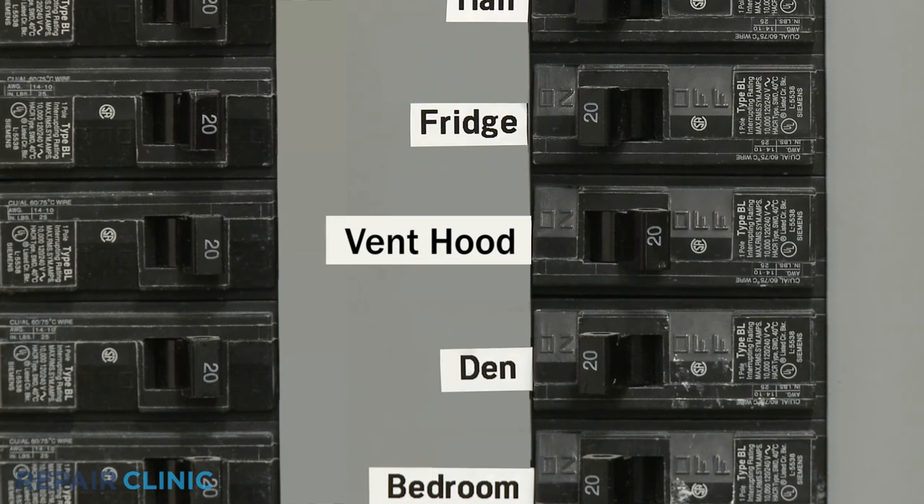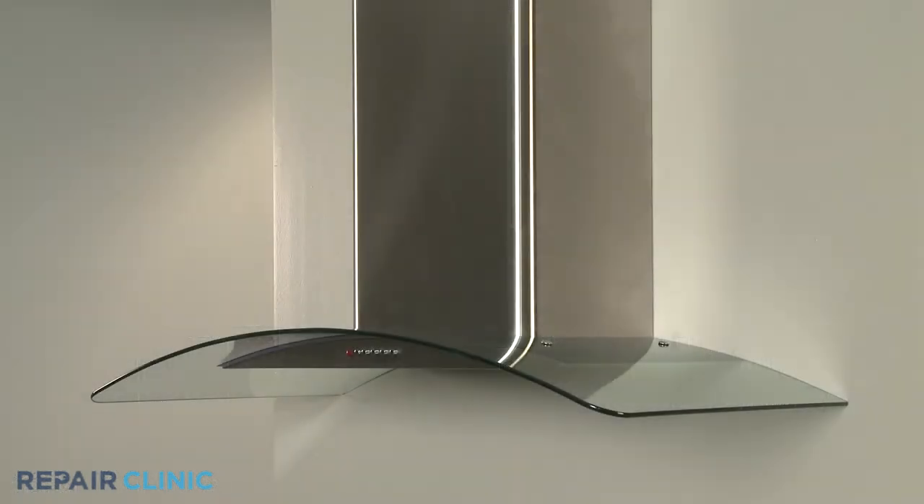Turn the power supply back on and the range vent hood should be ready for use.